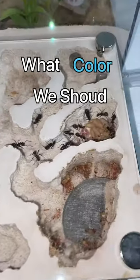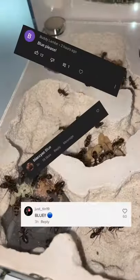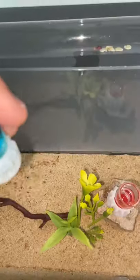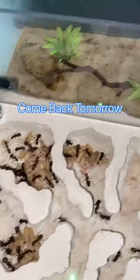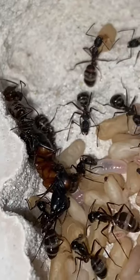Earlier today, I asked you all what color we should dye my ants, and an overwhelming amount of you said blue. So we're switching up the red nectar with the blue nectar, and we're gonna wait until tomorrow morning to see how they look before I tune out for today.